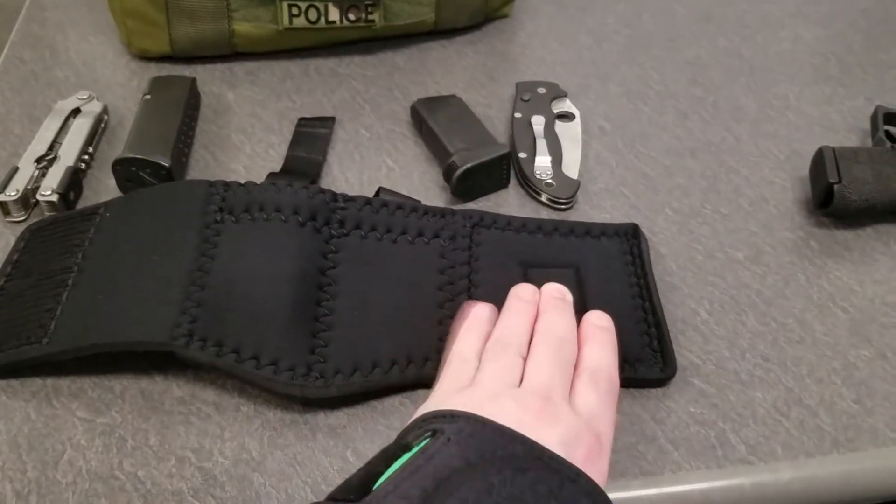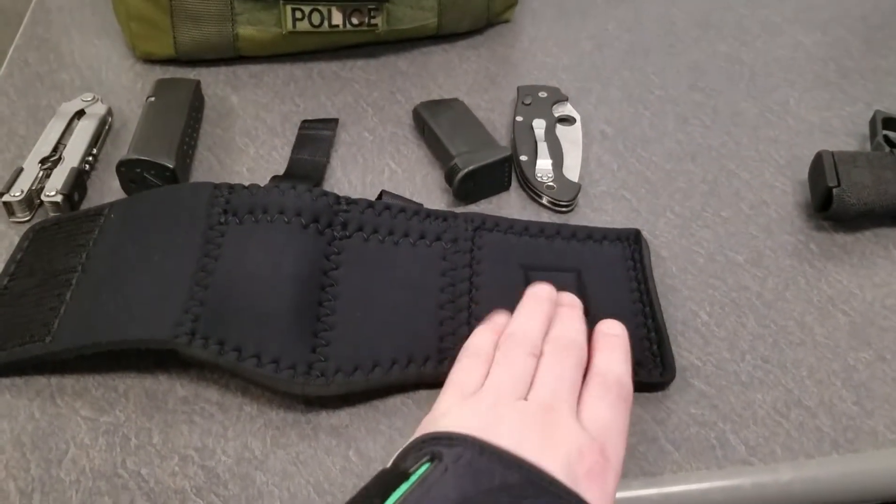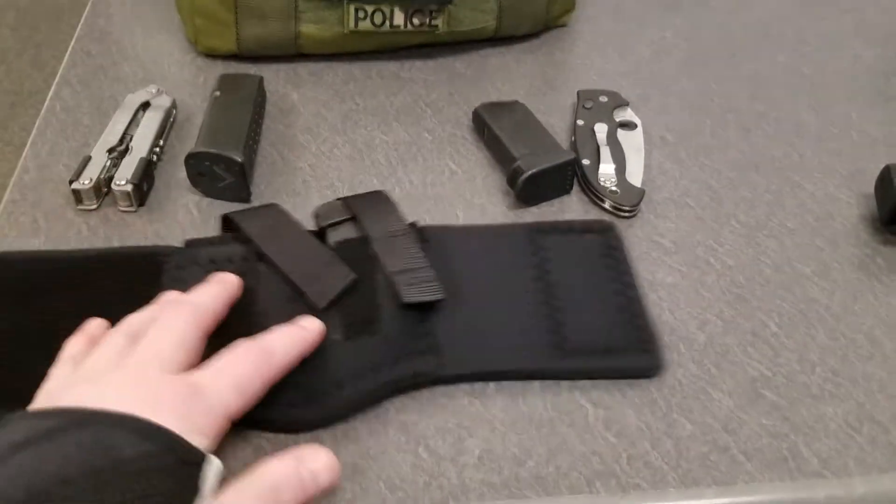This is where the manufacturer tag was — I did remove it, because in the week wearing this it did chafe my leg a little. Let's go back to the main side here.